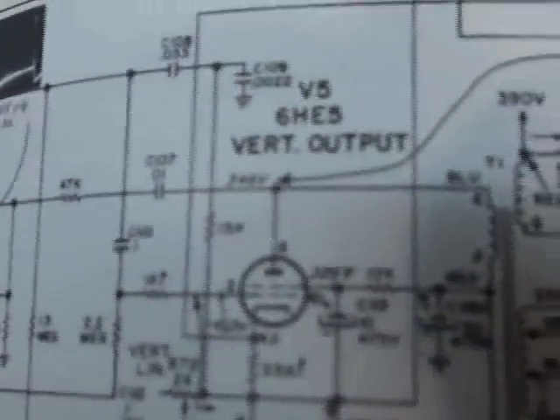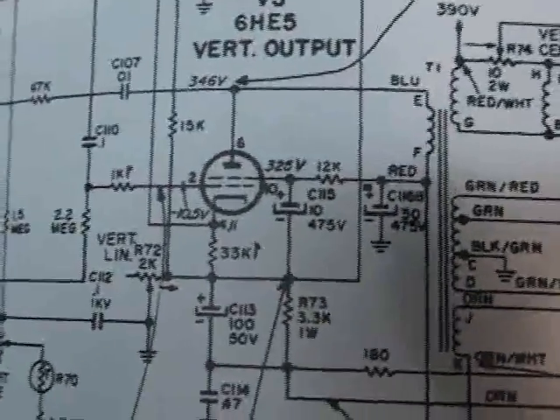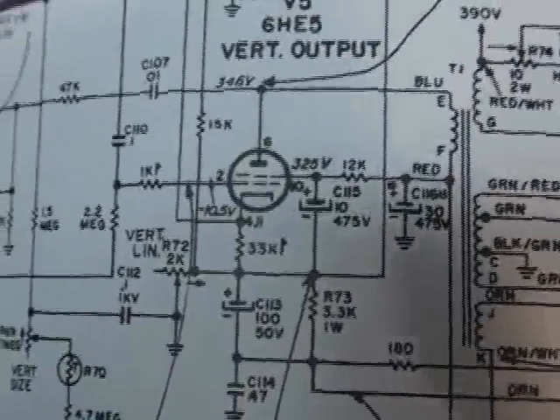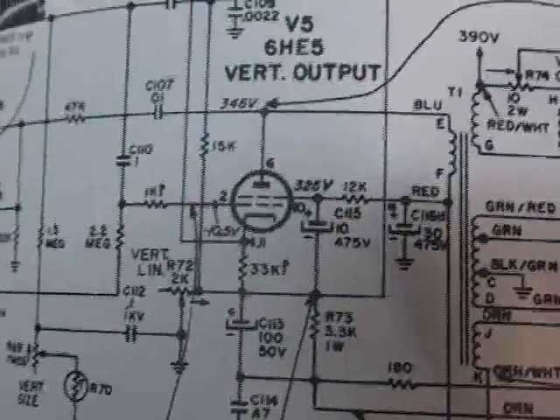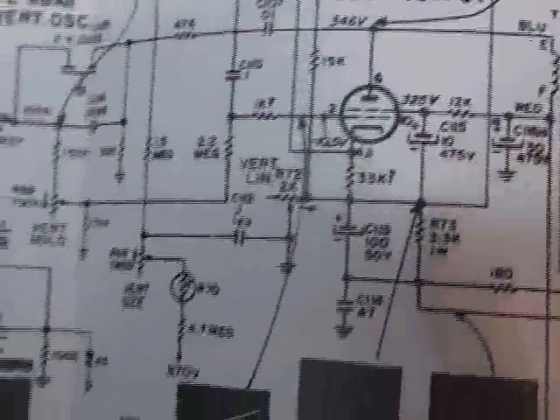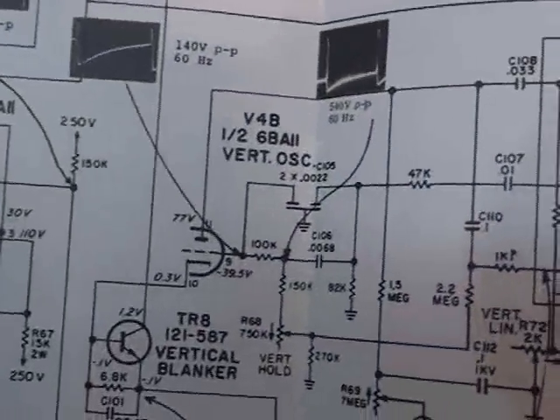Now let's take a look at the schematic. This is a 16Z8C50 chassis. Here's the vertical output circuit. We know the vertical output circuit is the troublemaker because the oscillator is working well — the vertical hold control is at its mechanical mid-rotation and the picture locks great. So we don't have to worry about messing around with the 6BA11 circuit.